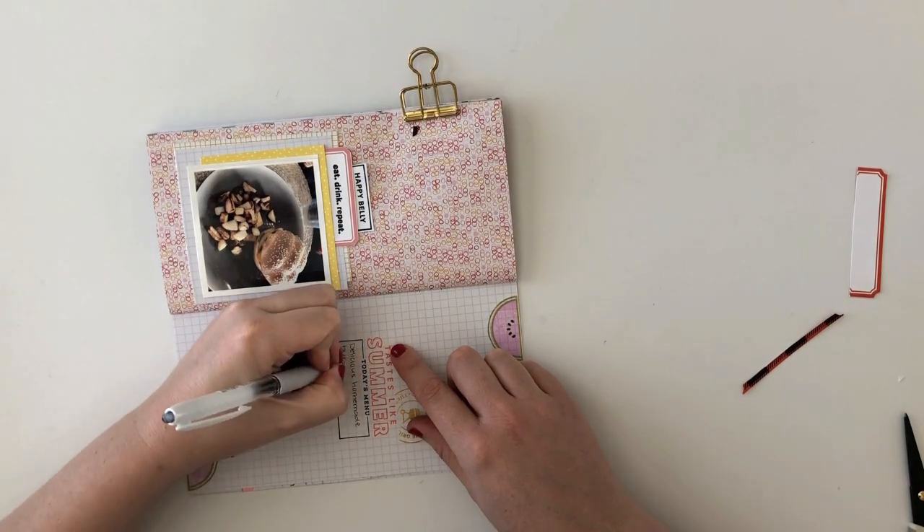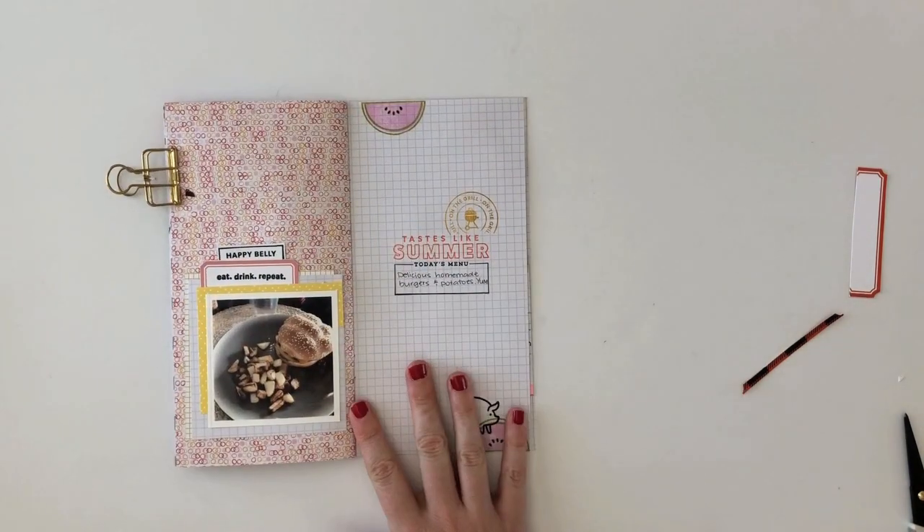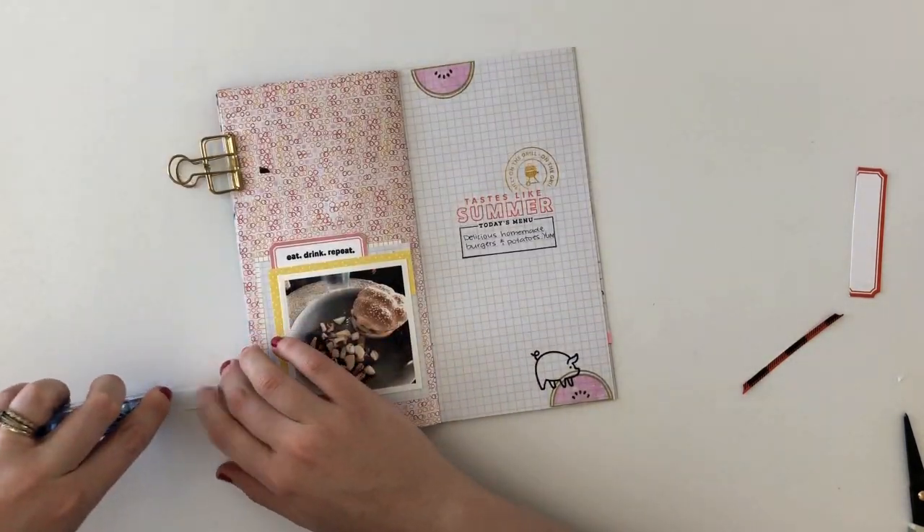I stamped out 'Today's Menu' and then I'm just writing in 'delicious homemade burgers and potatoes.' Yum — it was a delicious meal.